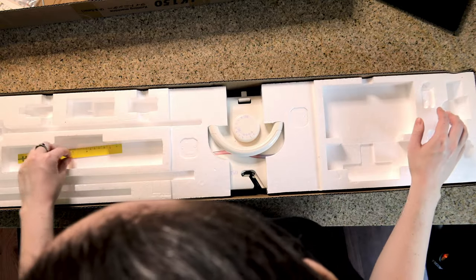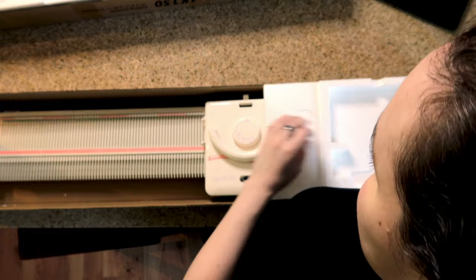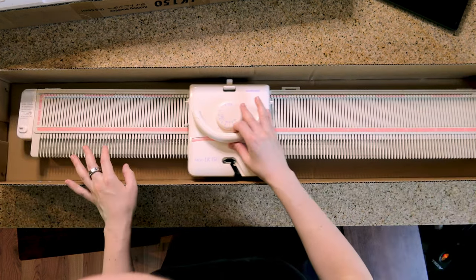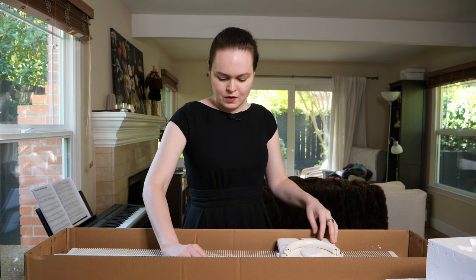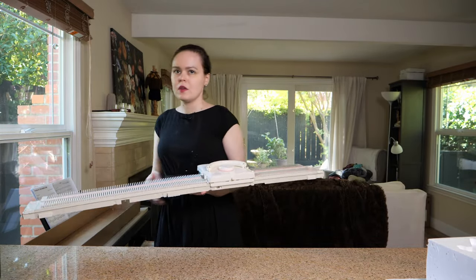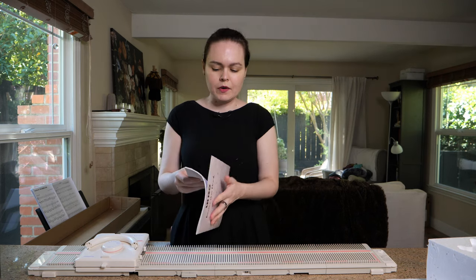Let's get the machine out. Here's our knitting machine — look at her. Let me pull it out of the box. You're going to want to hold onto the box because it's the easiest way to transport this around if you're taking it to a meetup, moving, or going on vacation. Let's look at the instructions and get this set up for a first cast on.